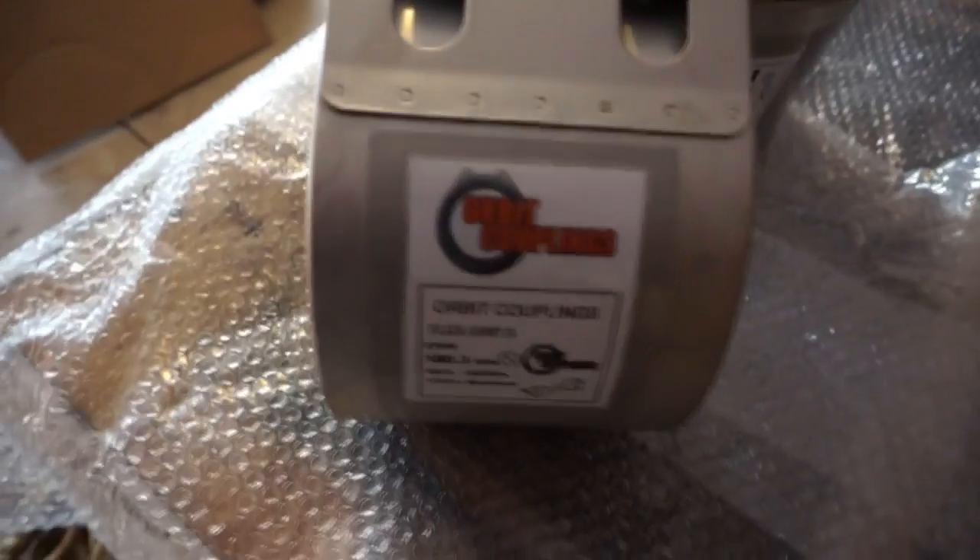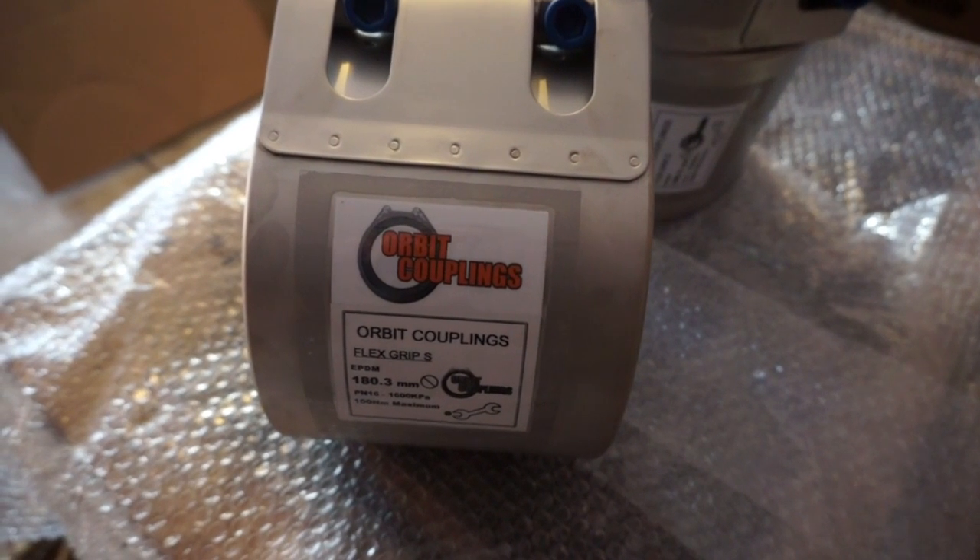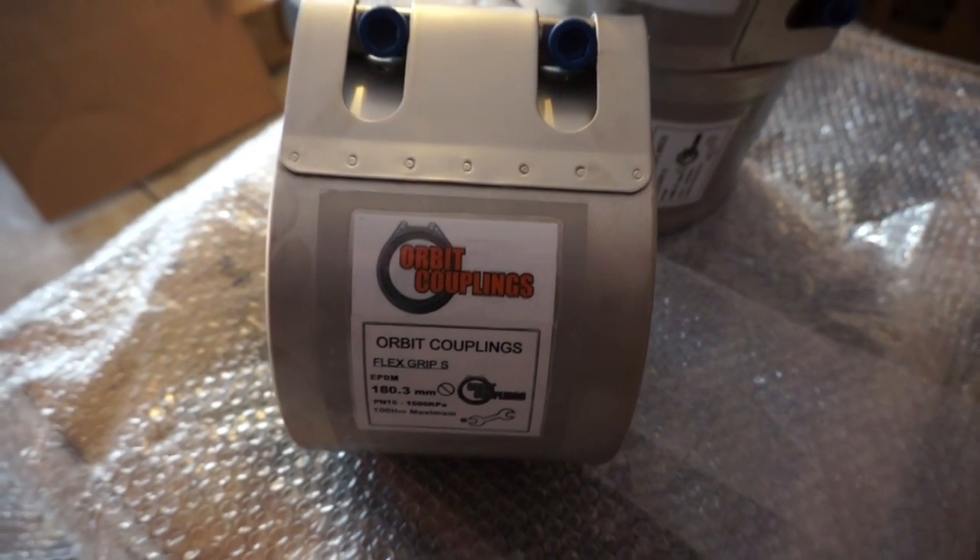For more information, visit orbitcouplings.com.au. Thanks for watching.